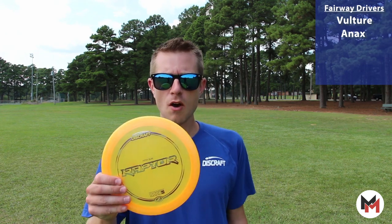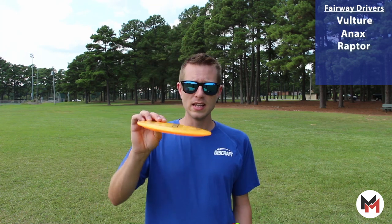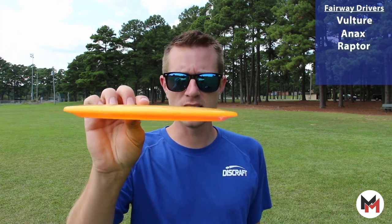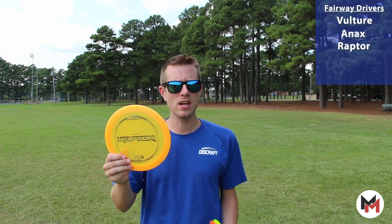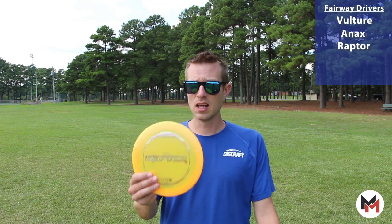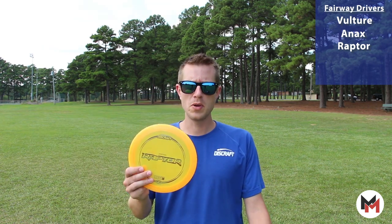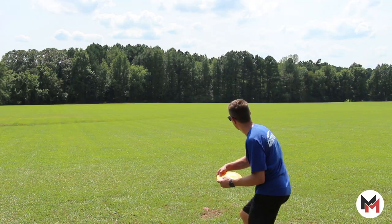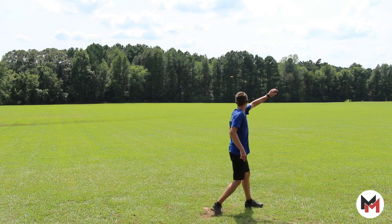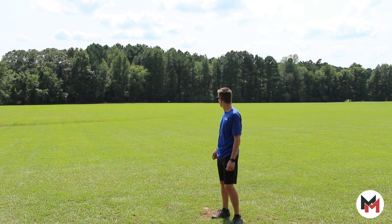Next up for my overstable disc, I'm throwing a Raptor right now. I like the low profile in the design — it gets out of my hand really really well for forehand or backhand. I love throwing this on the forehand; you can work a flex line, work its way back out. Super dependable disc and I reach for it a lot if I'm looking for a little bit of a skip or just need that extra touch of stability to bring it back toward the basket.